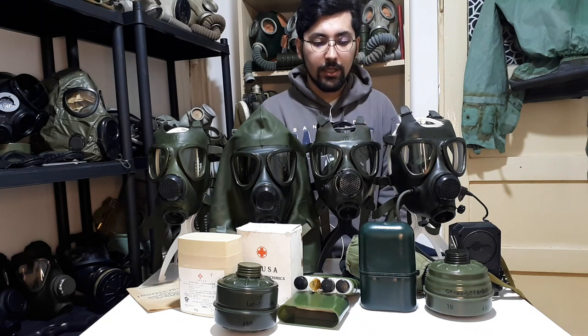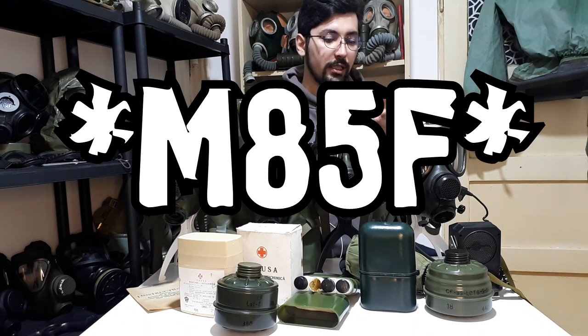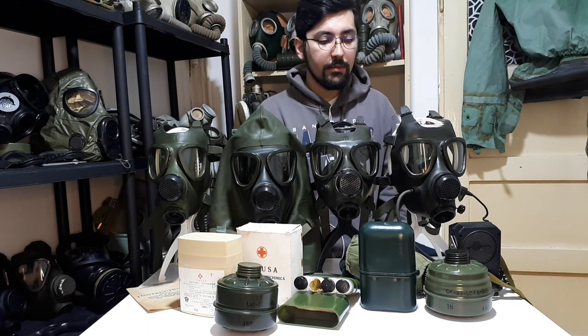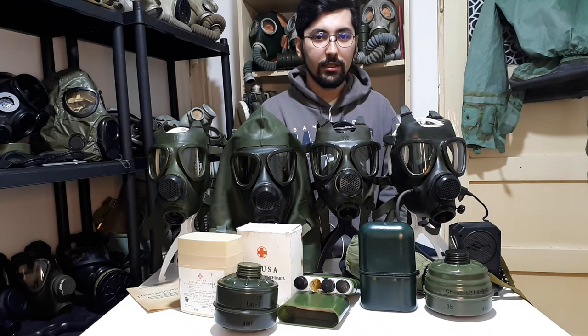The M85 kit also comes with corrective lenses and an instruction manual. The M85F kit is the same as the M85, but also comes with a different bottle and a VPU that uses two or ten batteries.